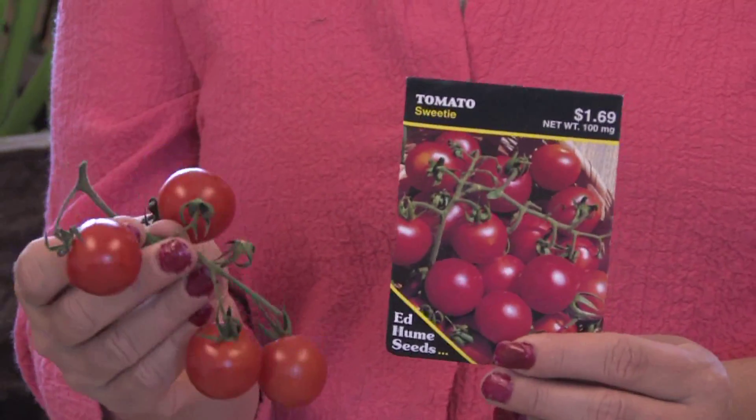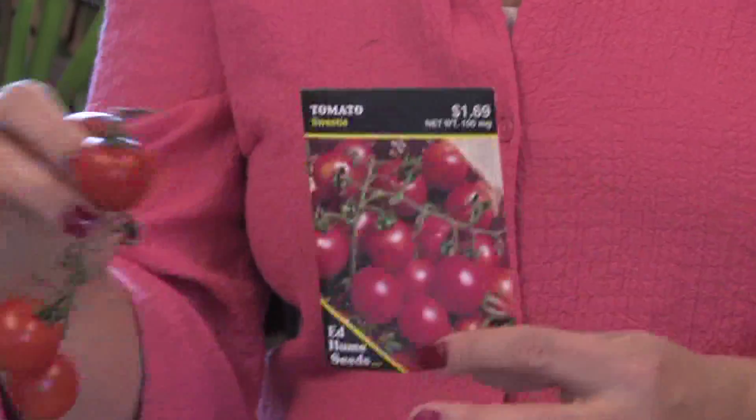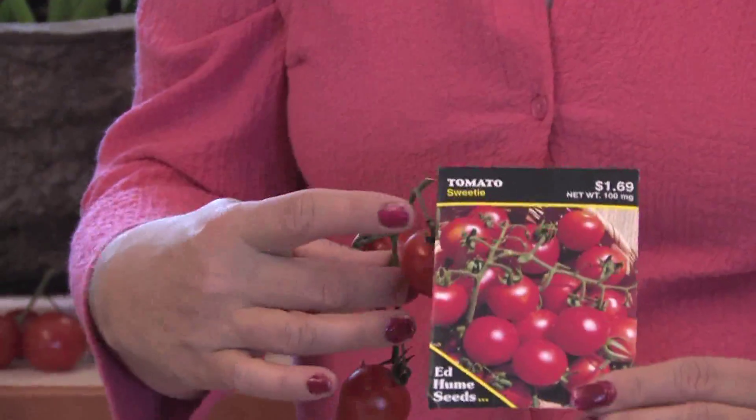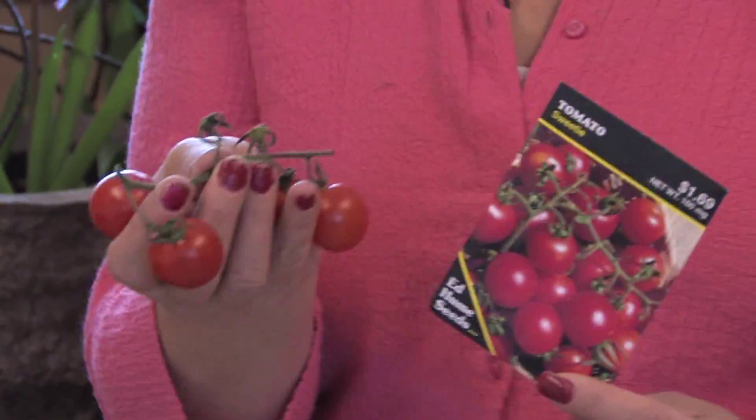The smaller tomatoes work the best because the larger beefsteak type tomatoes will kind of fall off or they get really big — they're hard to put in hanging baskets. The smaller varieties, like this little one called Sweetie, is perfect because it's not too heavy. It makes a nice vine and gives you lots and lots of tomatoes.